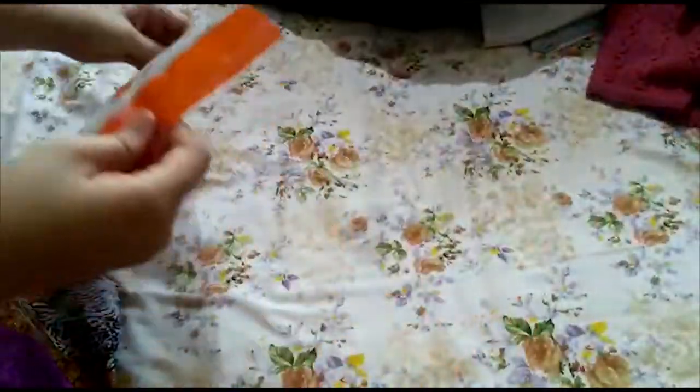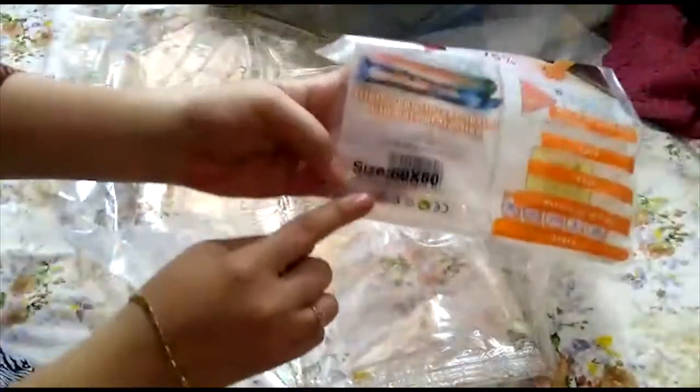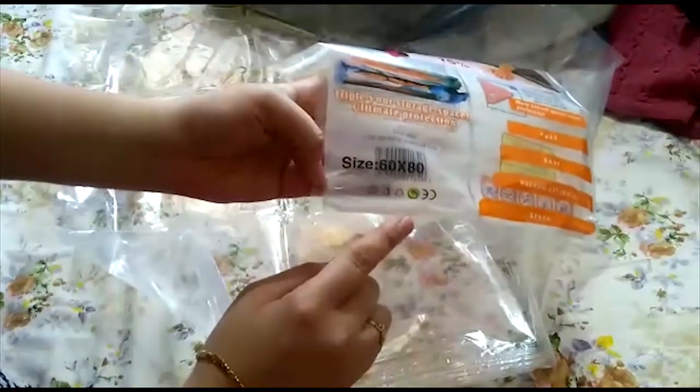Now I will show you how to store winter clothes in another bag — the same way we stored the blankets and comforter here. You can also store your winter clothes or traditional clothes that you don't use very often. Every bag comes with this type of clip.